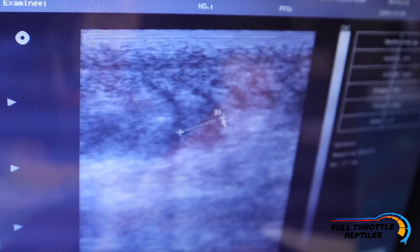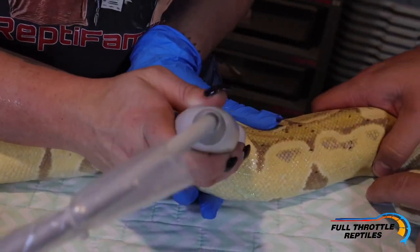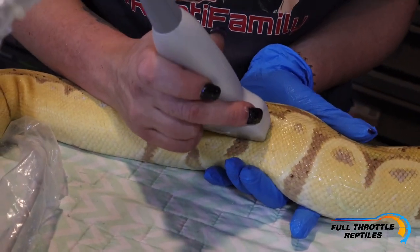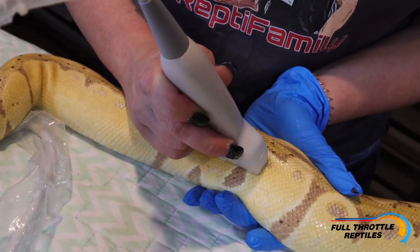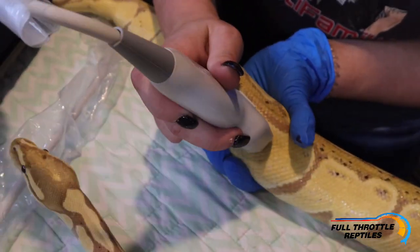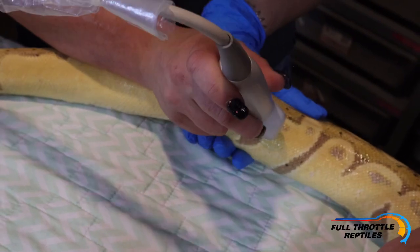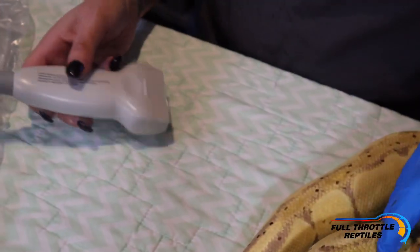She had some really nice follicles growing. Pretty much girls stay right at five millimeters all year round. I've seen a lot of people start pairing their males at eight millimeters when their females are ready. This is actually my first year using an ultrasound machine. It always helps having an extra set of hands, and you're not going to hurt the snake as long as you're not pressing down on the ribs. Also, if a snake's in shed, you're not going to get a good ultrasound because of the water underneath the skin.